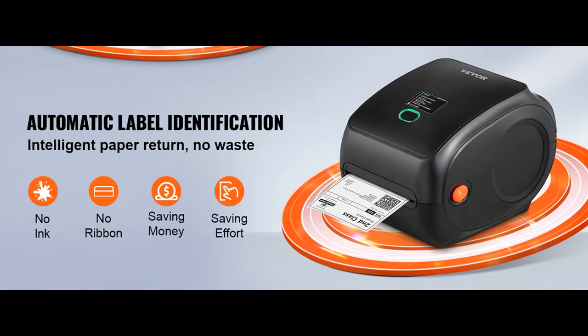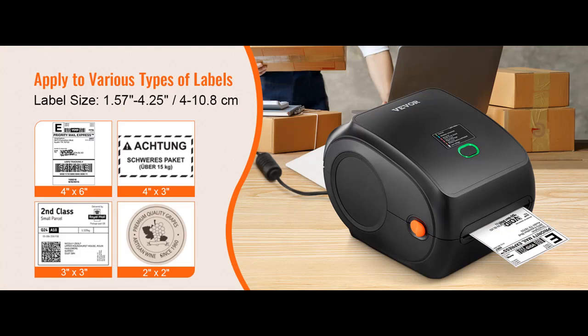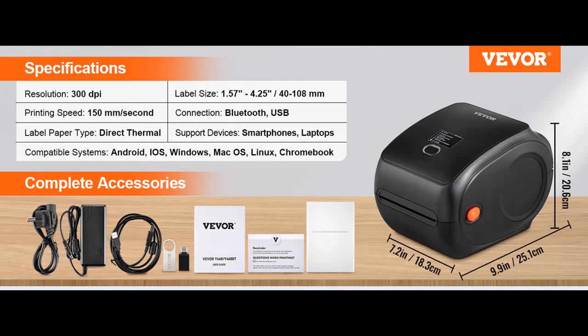This desktop label printer can catch the labels and feed them into the printer automatically. Just close the lid and insert the paper from the back of the printer, then watch as the machine identifies the labels effortlessly. Besides, it also features an automatic paper return function, which can return unsuitable labels and avoid wasting them. And with the all-in-one design, there is no need for label holders.